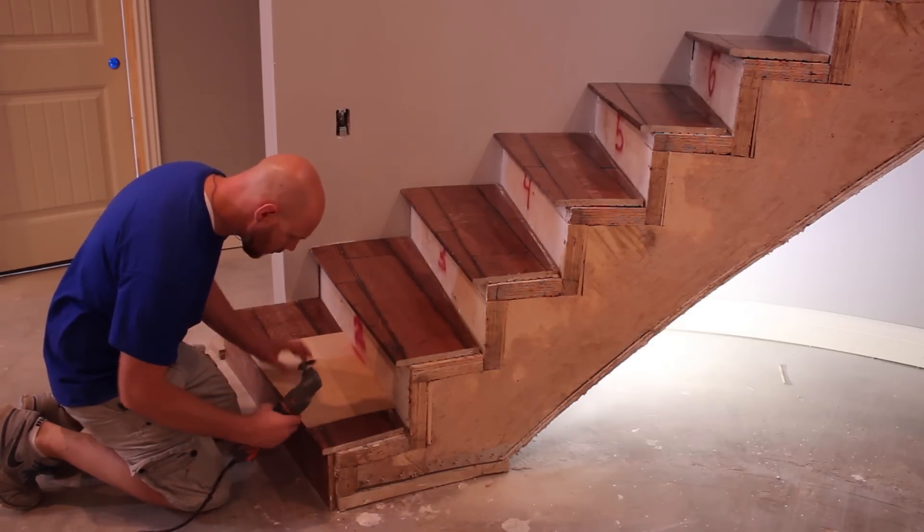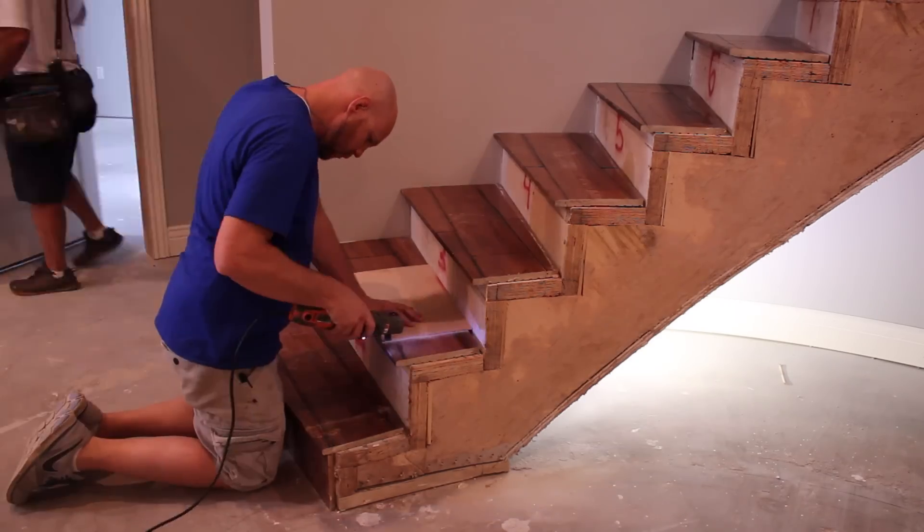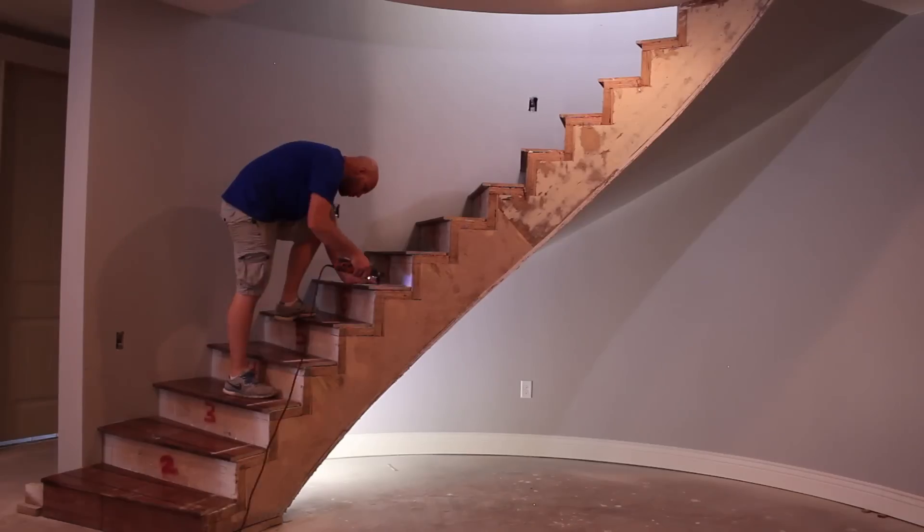I'm keeping the treads that I installed originally, which were glued down and they are not coming off. So, using a template, I cut each tread with a multi-tool and sawzall.